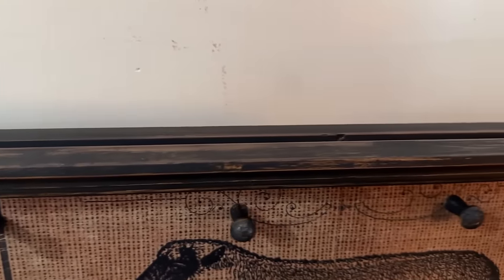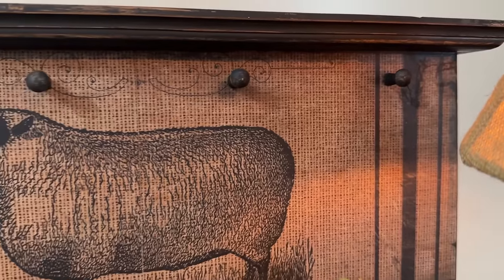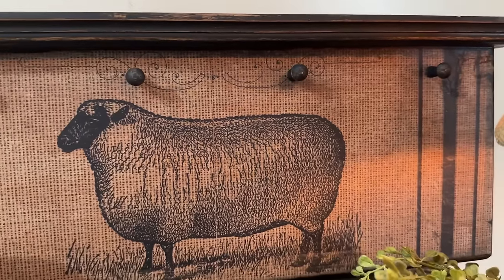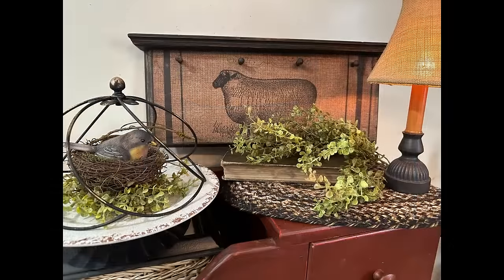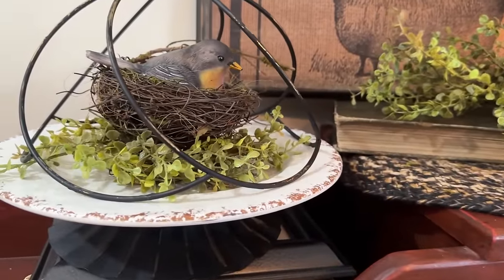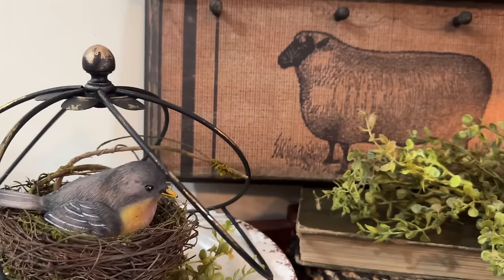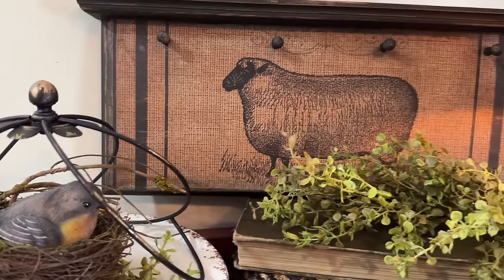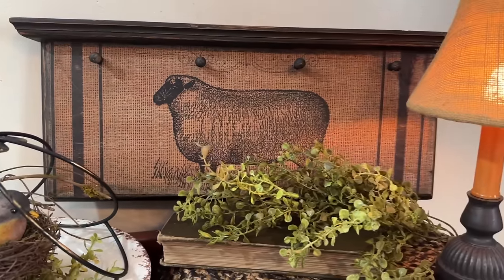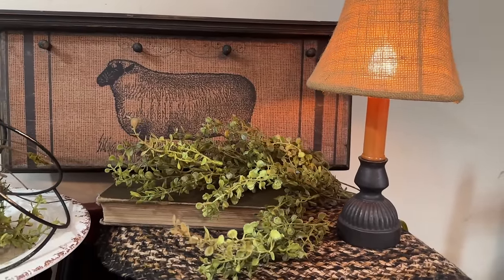I hope you liked my projects today. Let me know down in the comments which one is your favorite. I'm going to tell you right now the sheep shelf — say that three times fast — is my favorite. I really love it. I think it came out with just the right primitive touch and I'm absolutely thrilled with it, but I do like all of the projects. Don't forget, if you haven't already, like, share, and subscribe. If you want more Repurpose My Way ideas, check out this next video on the screen. I know you're going to find some inspiration. Thanks for watching. Have a great day.